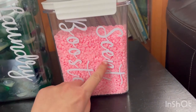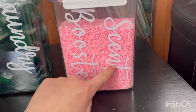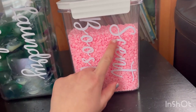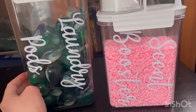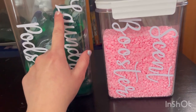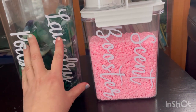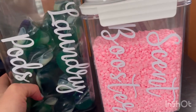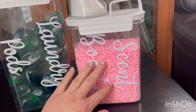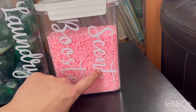The next thing I got is these stickers to write the name of what I'm going to put on the containers. I got 'scented booster' and 'laundry pods' so I know which one is which. This one kind of ripped off because you have to be very gentle — sometimes it gets stuck — but I fixed it and put it back. I love the handwriting; it's big enough, not too big, not too small. The stickers hold very long and have a clear backing that comes off, leaving just the white letters.